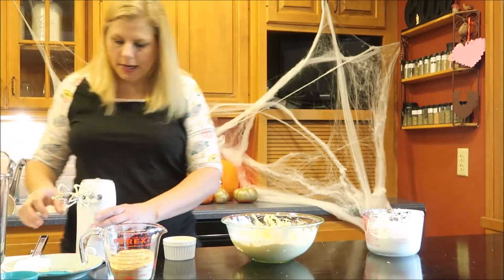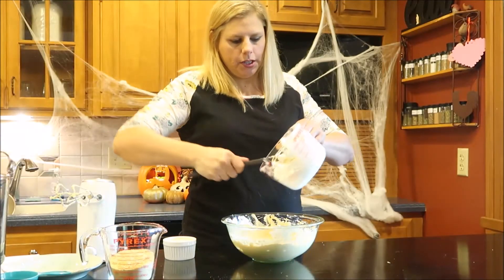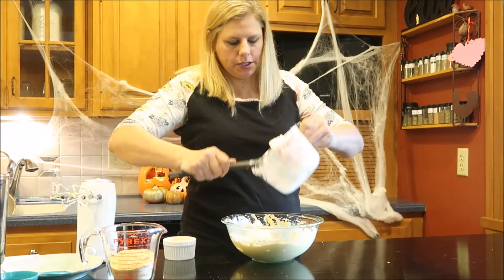Go ahead and add in two and a half cups of Cool Whip. You're going to leave a little bit left behind — that's going to go on the top.